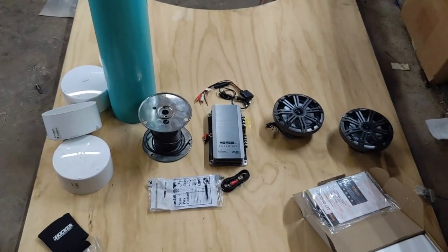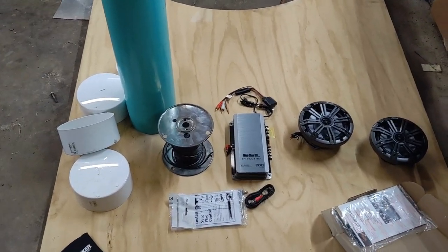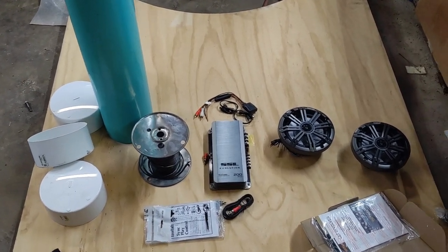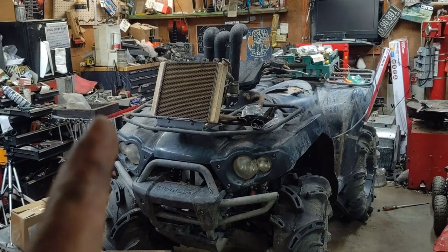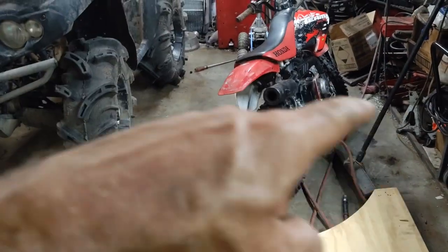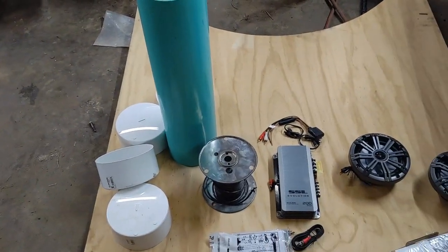What's up guys, four-wheeler doctor back again. Tonight we're doing something a little different — I'm going to be building a speaker tube. I've done a number of these in two different styles, but the components are pretty much the same. This one is going to go on a Brute Force. Because it has a radiator, you need a speaker tube on each side, which means you end up making two tubes.